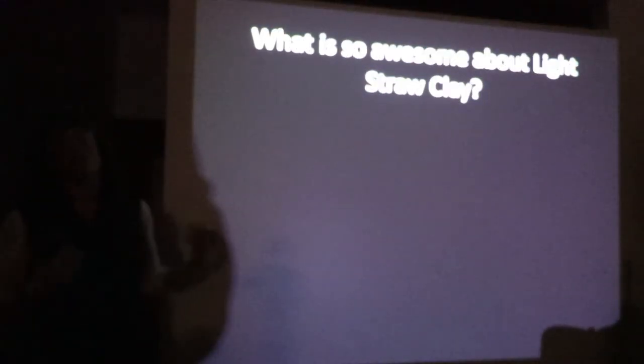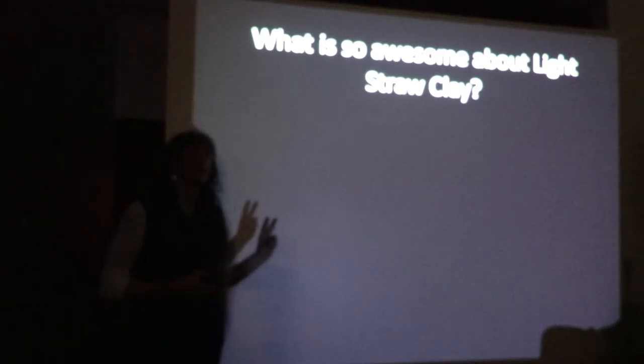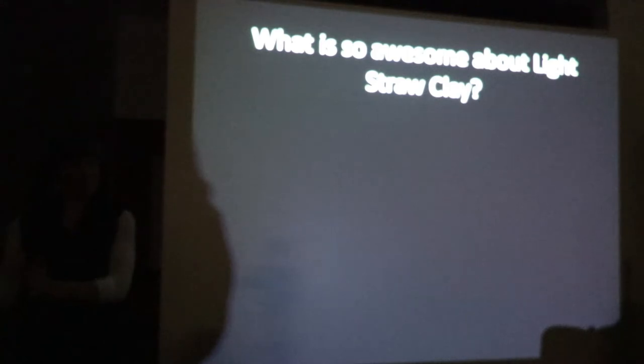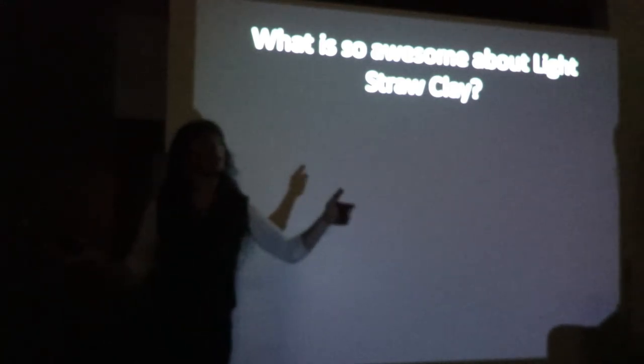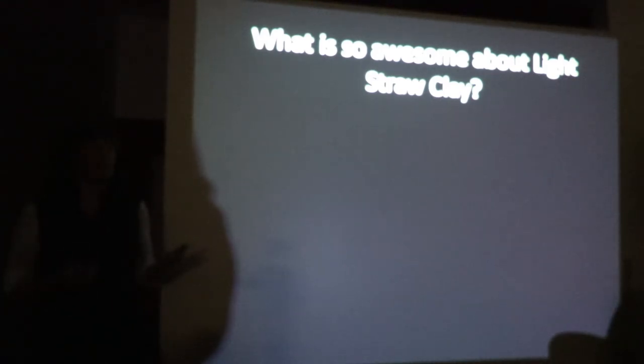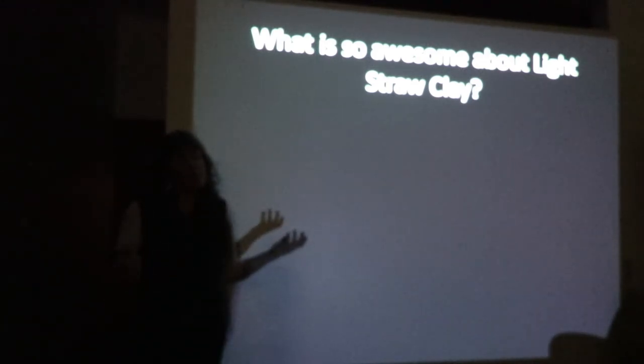So what's so awesome with light straw clay? There are two things that might be considered challenges. One is the labor consideration — from one perspective it's labor intensive, but from another perspective, anything that's labor intensive, you can call it a work party and have a good time, because light straw clay is low tech, really easy to do, great for kids, and people who don't have the same abilities as your average construction worker can be involved.